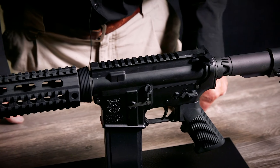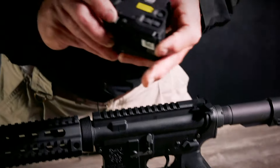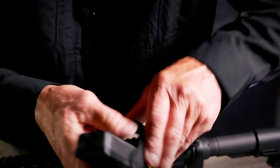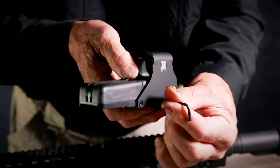We have two styles of mounts. We have a quick detach mount system with a locking lever, and we have the bolt-on style in several models of sights that use an allen head set screw to mount.